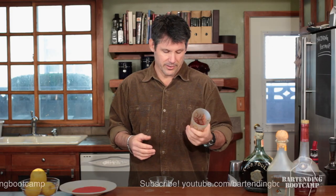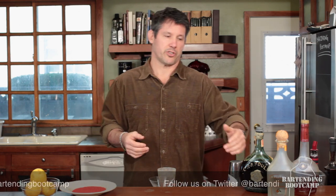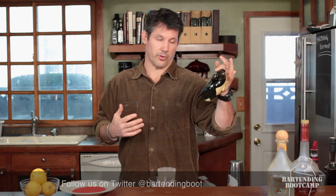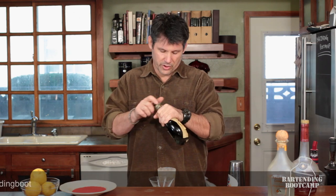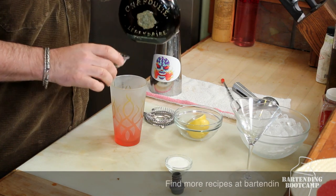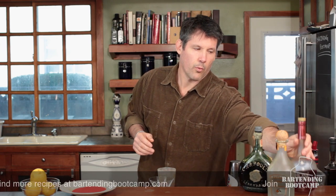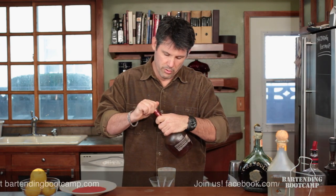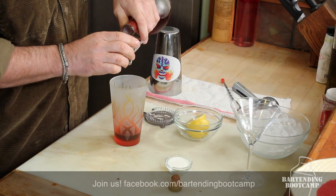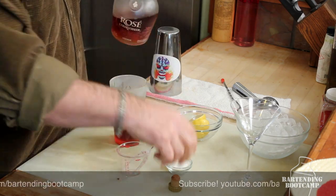Start with our mixing glass. I don't like to ice it first — I don't like to water down the cocktail while I add my wet ingredients, my alcohols. We're going to start with brandy. Everybody has this in their house; your grandparents have an old dusty bottle in the bar. We're going to use one ounce of brandy. Then one ounce of rosé liqueur — you can get this at most liquor stores now. It's got a really nice sweet flavor with rose petals.